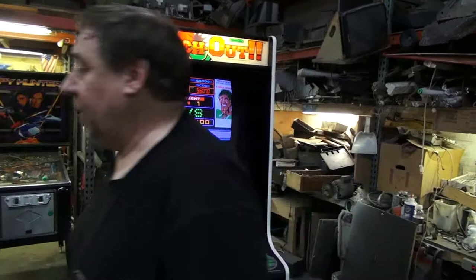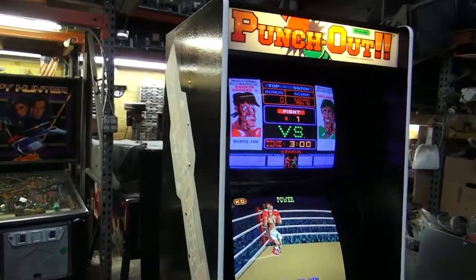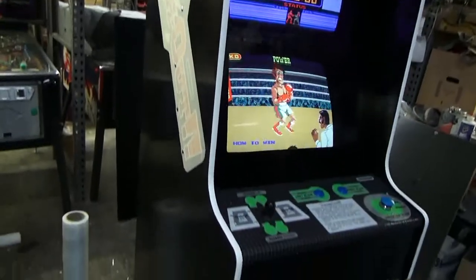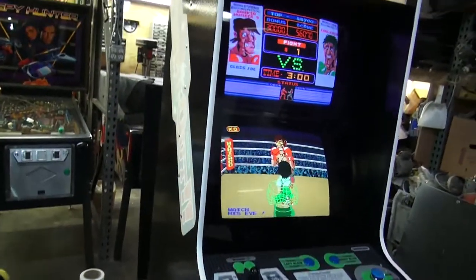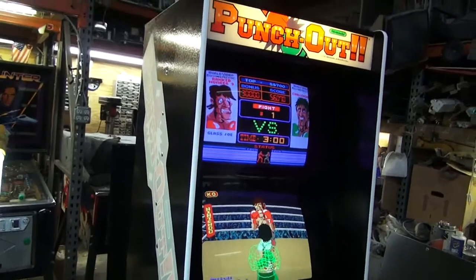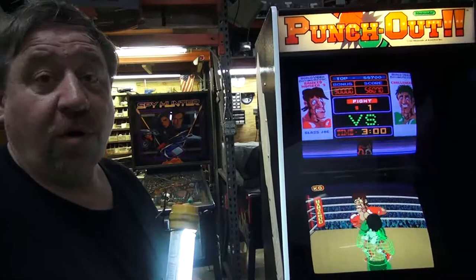Let me get the drop light — keep the camera running — I'm going to grab it to show you some other things. We have new side art. Let's see, who is this from? Arcade Shops. T-molding from T-molding.com. They have all the T-molding you need.